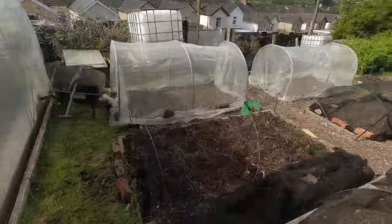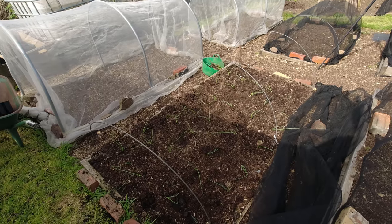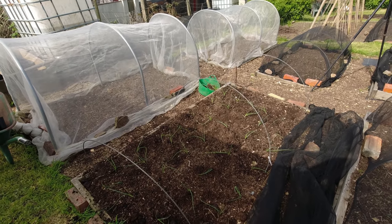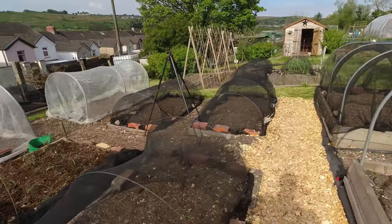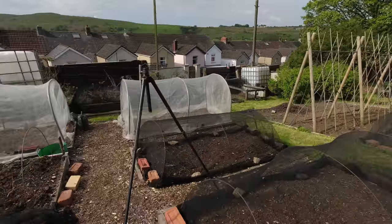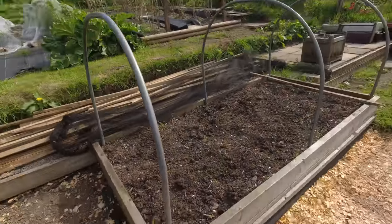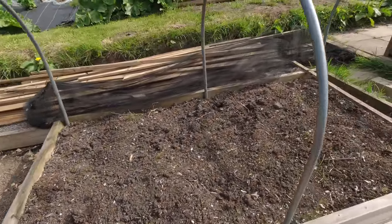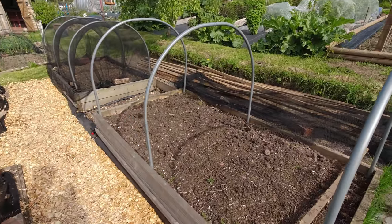The allotment gods were looking after me today — absolutely perfect numbers to fill that bed with shallots. I haven't wasted a single onion seedling; I've planted exactly what I've grown so far. Now I'll just get the few weeds out of this bed and start seeing if we can grow some sizable Globo onions.